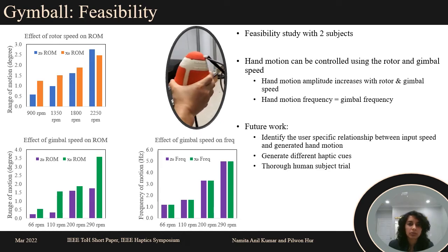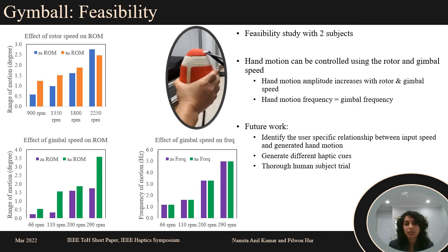This will be the focus of our future work. Once found, we will use said function to design different haptic cues and validate the same through a thorough human subject trial. Thank you very much and we are open to any questions.